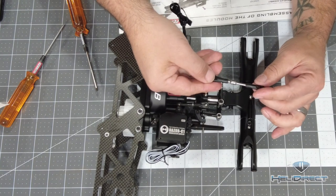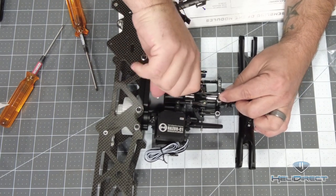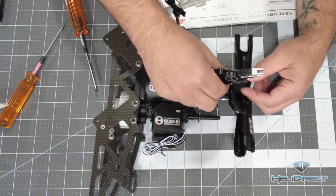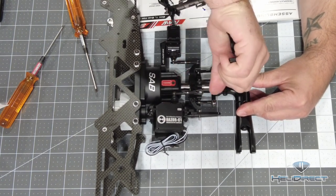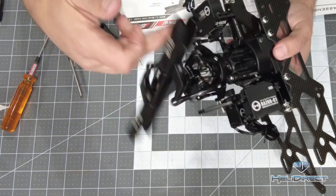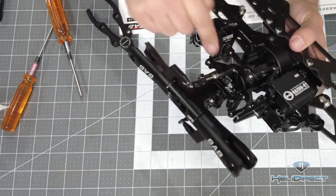The reason we check that the logo is on the outside is the ball is actually a little wider on that side, which helps the link go onto the ball. With that, our swash and links are all set up — you can see how it all works. Going around with a paper towel to make sure there's no Loctite tripping out anywhere, triple-check the swash, make sure everything's clean, and then we'll move on to our next step.